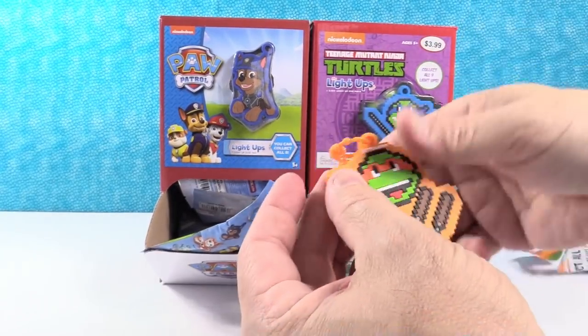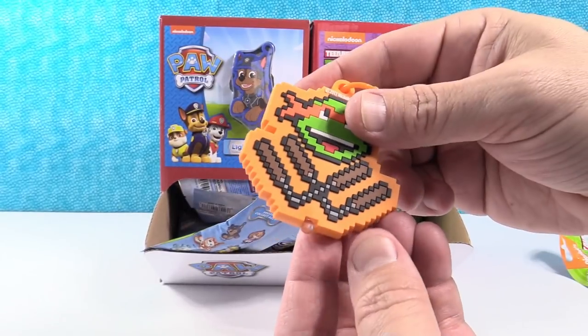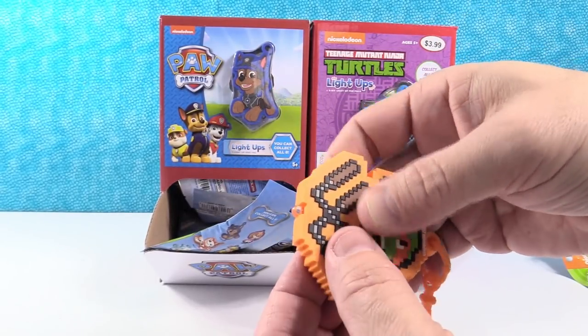Usually at the front of the store there's a section. We got Michelangelo — he's got a little turtle head with the nunchucks. Shannon knows Michelangelo.